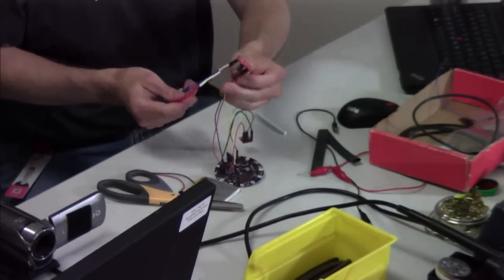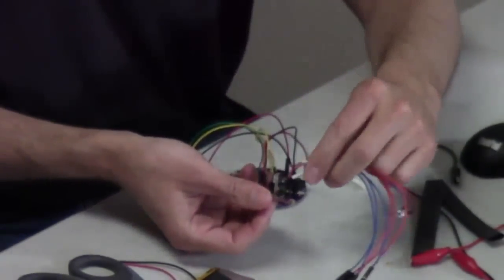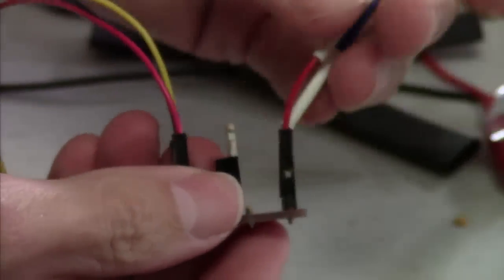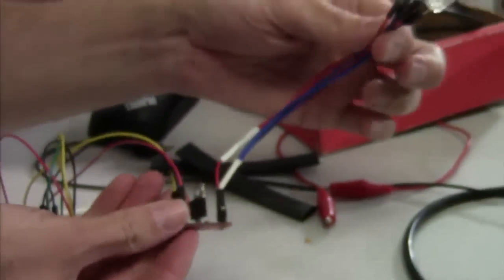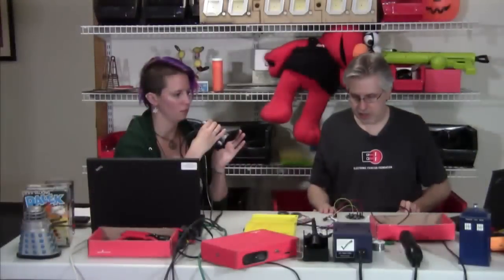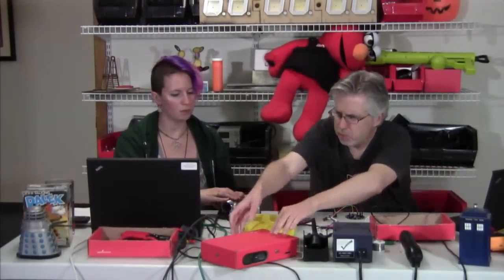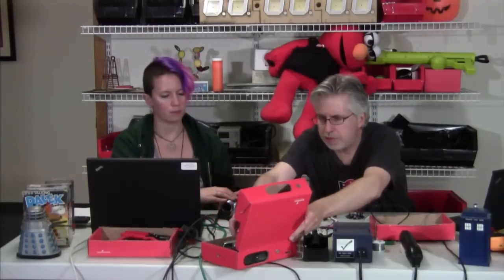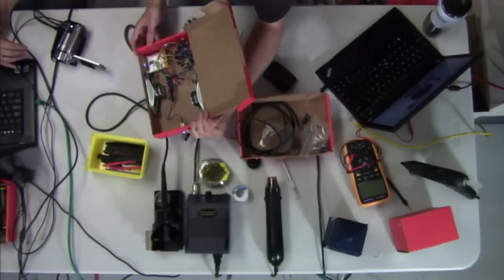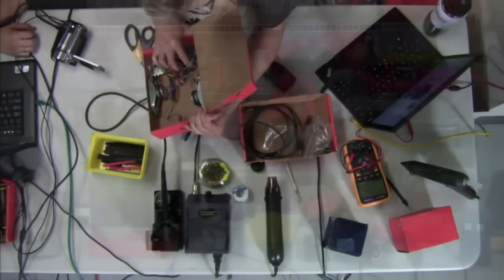I've now plugged the LEDs into the other side of that little MOSFET board. The power and the control voltage come in one side and the high-power output comes out the other side. Now what I'm going to do is plug in the SD card. I did not bother to program up a separate SD card apart from what's in here, so I'm just going to grab the one that's in here.